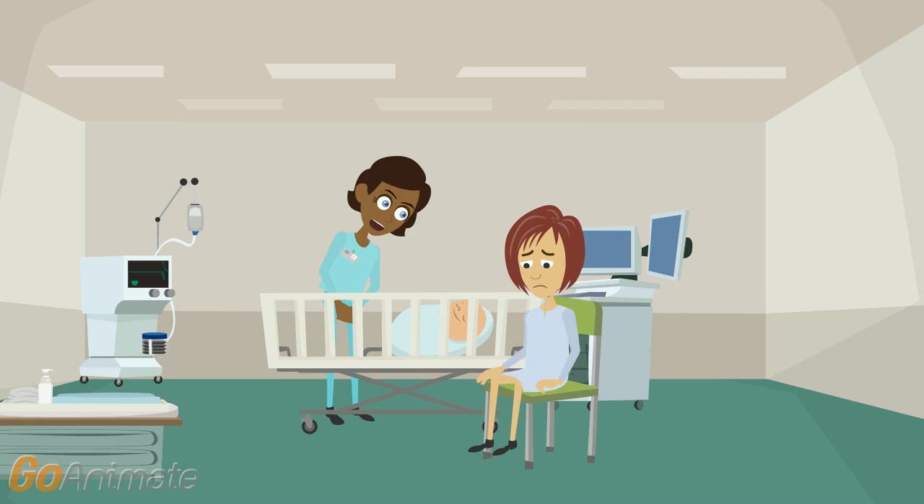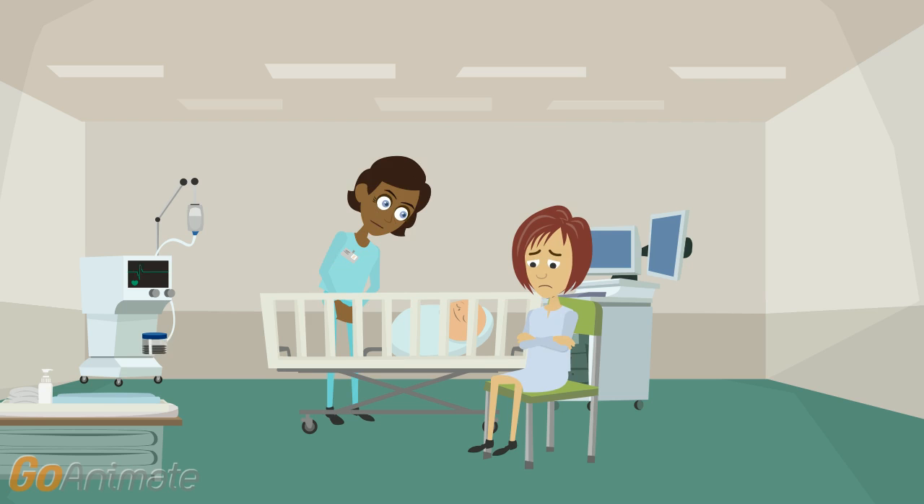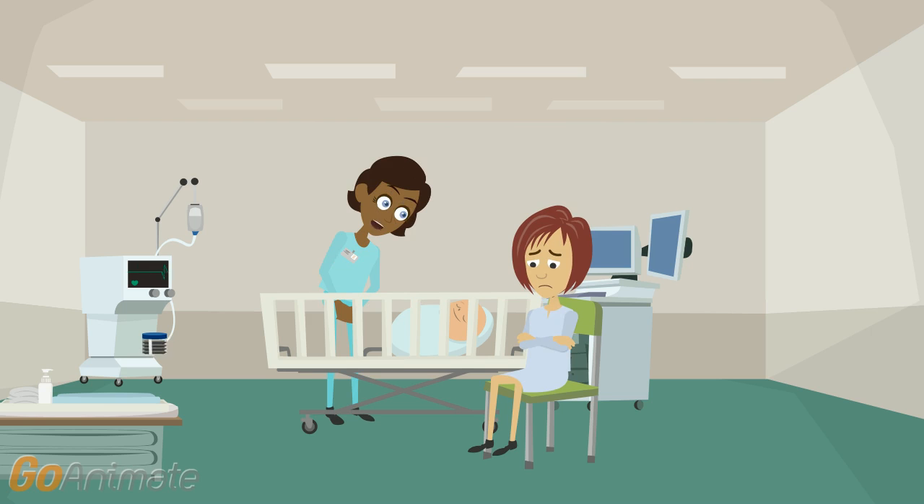Now, I'll check his muscle tone. I'm going to gently bend his arms and legs, and see whether they go back to their original position. Yes, that's good. He is quite active.